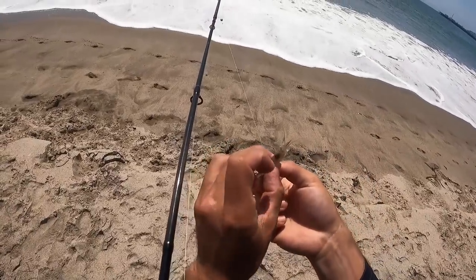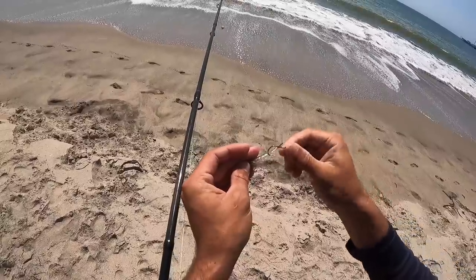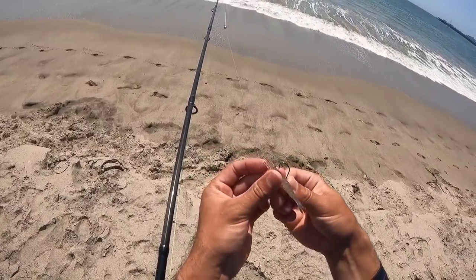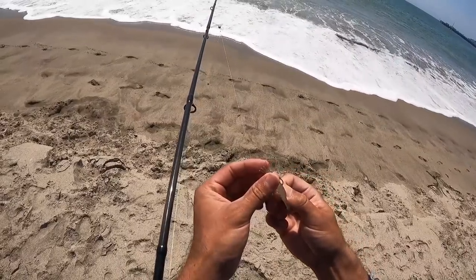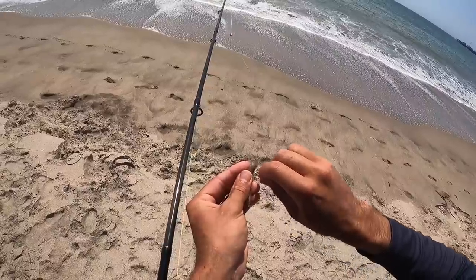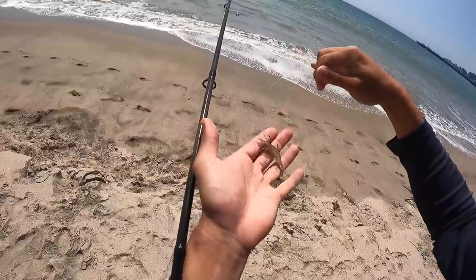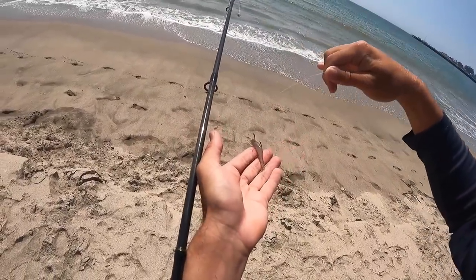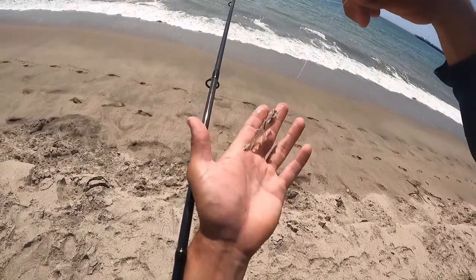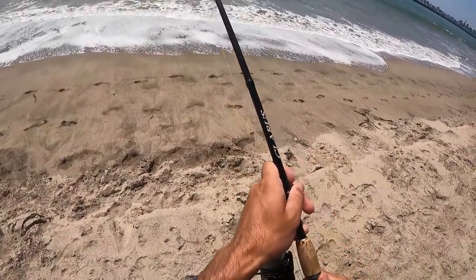There are a couple of different ways to hook these guys. One, you could go from the tail and come up through the head. Or what I've seen people do is go right behind the head and kind of thread your hook down through the tail. With this Carolina rig, basically the weight hits the bottom — it's not going to stick in one spot, it's going to roll around a little bit. The bait should just swing around freely, and if it wants to swim a little bit it can do that, and hopefully the surf will pick it up.